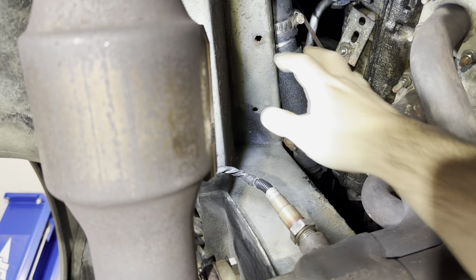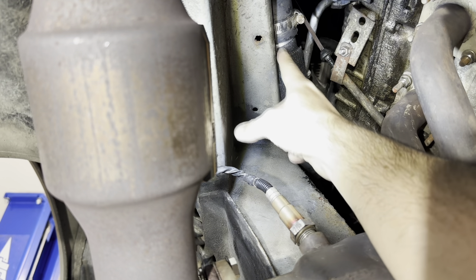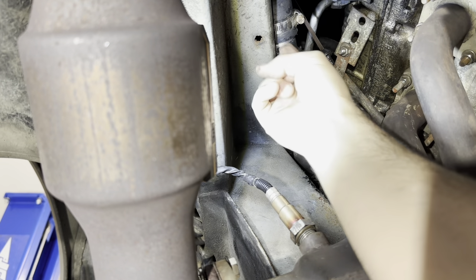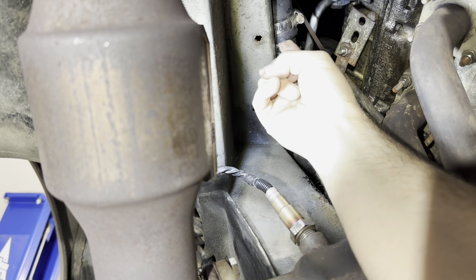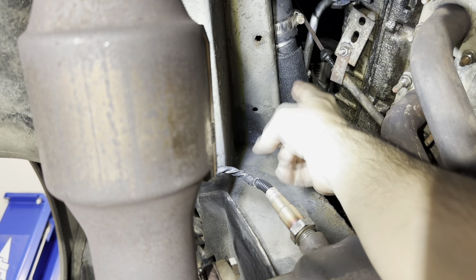The leak itself is pretty easy to find. This part of the subframe was completely covered in coolant, with active coolant drips from along this pipe. I thought at first it was these hoses — that maybe they had deteriorated or the hose clamp wasn't tight — but the leak seemed to be coming from the middle, not from the ends.